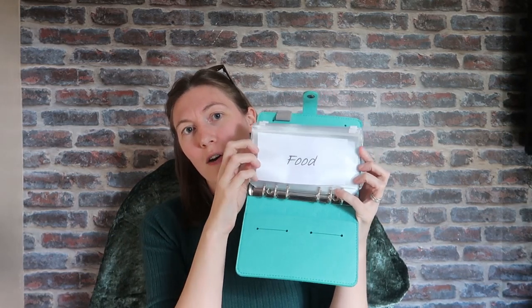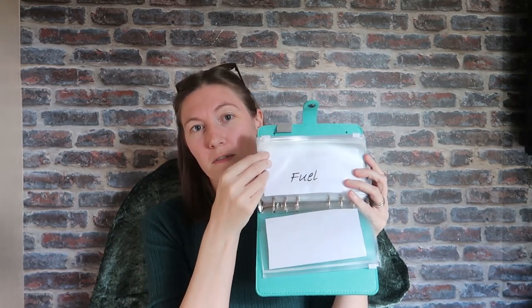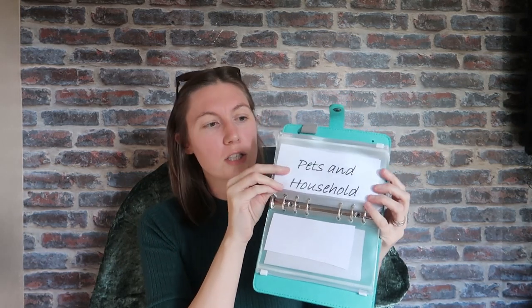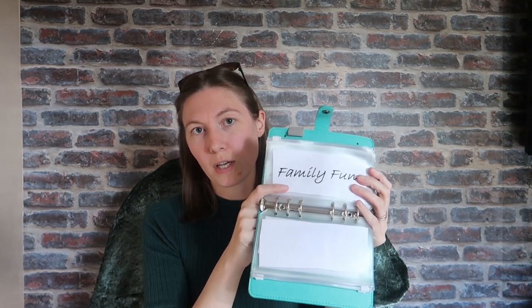In January I started using the cash envelope method. If you don't know what that is, it's where you literally take cash, separate it down into the different areas of your budget in physical envelopes, and that is all the money you have to use for that week, month, or whatever period you're using. I used a little binder with envelopes for each of my different sections, and every month I would take the cash out of the bank and pop it into these envelopes.